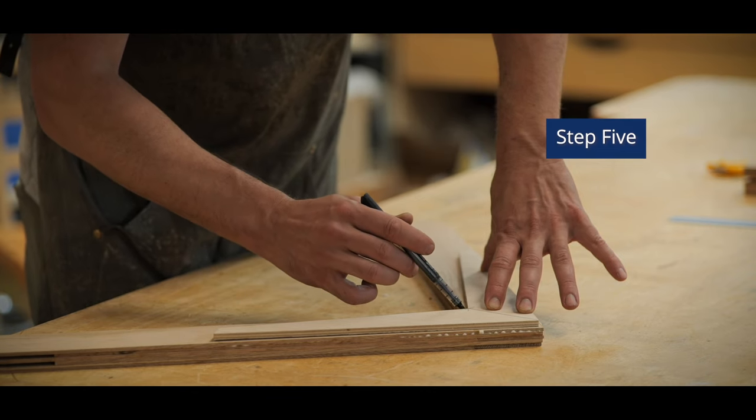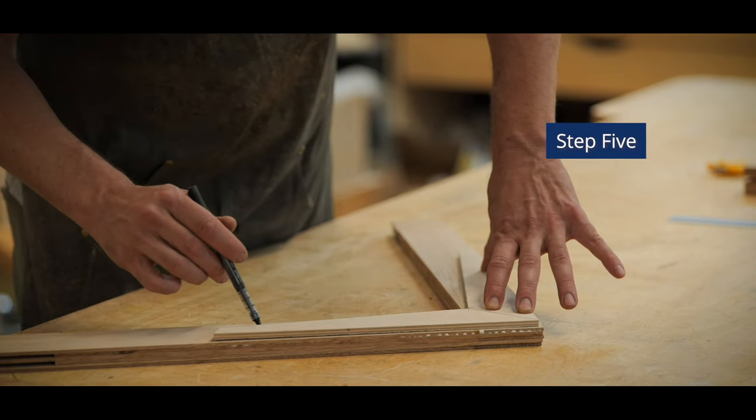Step five, using your template, we're going to trace it on our piece and cut it.